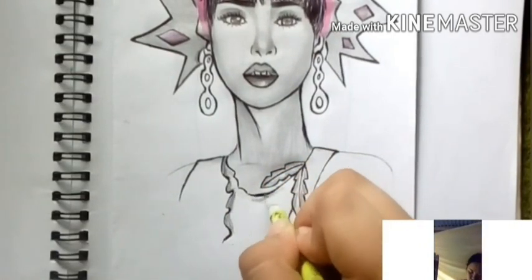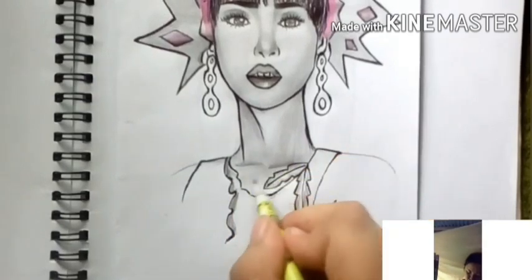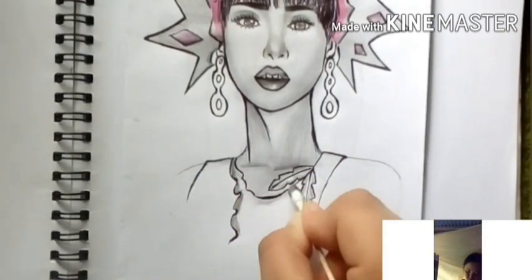This drawing might not be that great, but it's something to learn from as a reference.